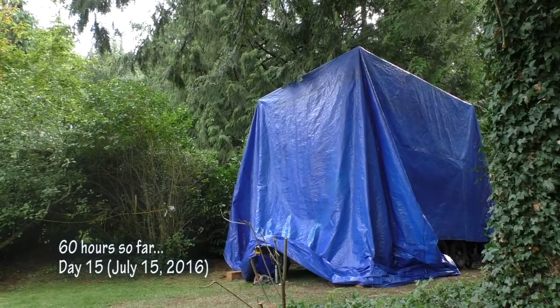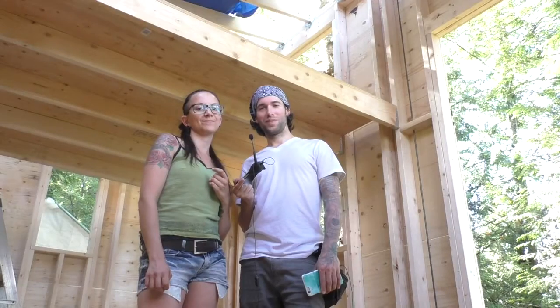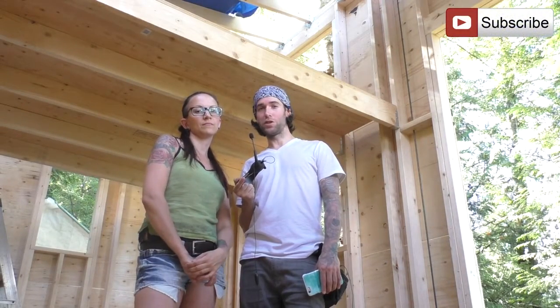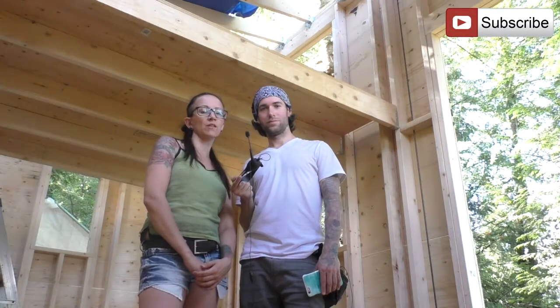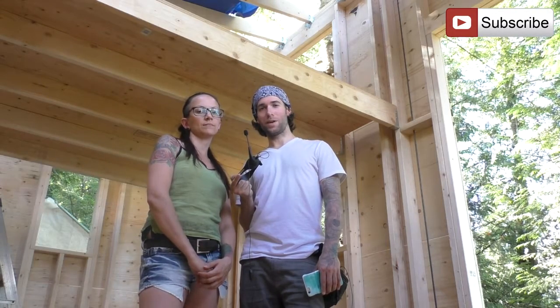With the wall framing and raising complete, we were sitting at about 60 hours of work since the beginning of the build, and it was day 15. And that's it for this video — don't forget to like and comment, and subscribe if you're new to the channel. If YouTube's not your thing, you can also check us out on Facebook, Twitter, and Instagram. See you next time at The Roost.